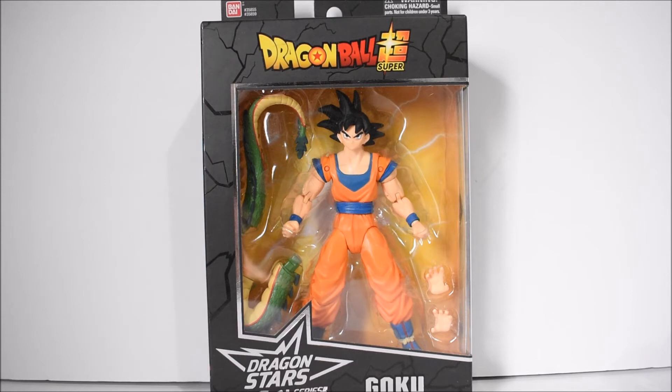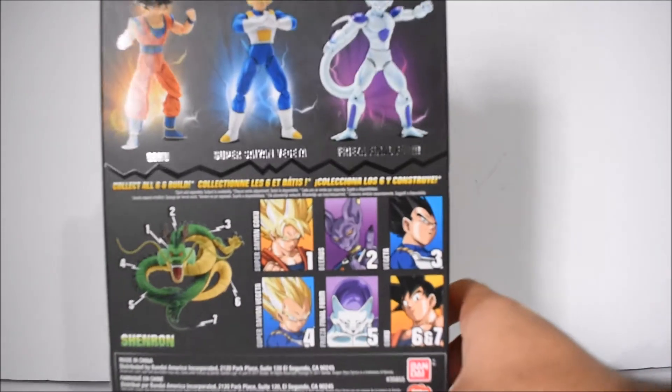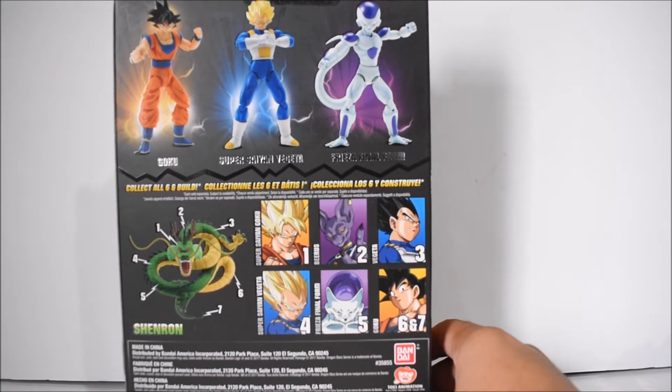This is regular hair Goku — pretty much the same exact figure as before, just regular hair and some different paint. At least they changed the paint rather than just slapping on a head. We have two pieces to complete Shenron and two extra hands. Here's the front of the box, the side, and the back — got some good pictures there. I like the box overall, it's pretty nice.